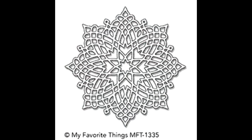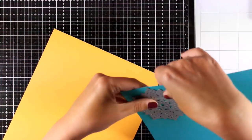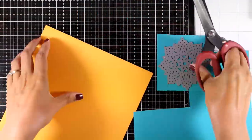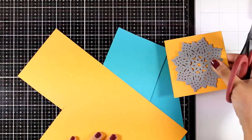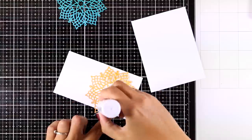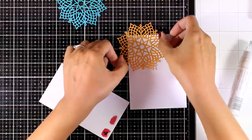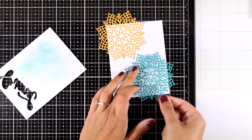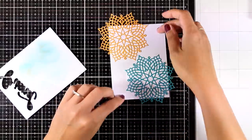For my next card I'm using the Captivating Mandala again, but this time in die form. From this release you get the same design as a rubber stamp, a die, and a stencil. I cut out the mandala twice from different colored cardstock — I'm using the large glue pen by Nuvo to stick down the yellow one and will do the same with my blue one. This is a gorgeous mandala you can use to create lovely backgrounds or focal points.